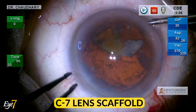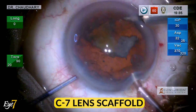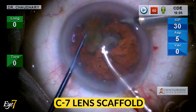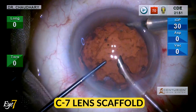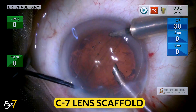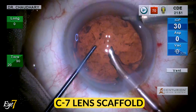An anterior chamber maintainer maintains the IOP at 30 at all times. Now with routine phaco under low IOP conditions, the nuclear pieces are comfortably removed without any fear of the debris falling into the vitreous. Some epinuclear material or thick cortical material can also be guided over the trough of this lens scaffold and removed.